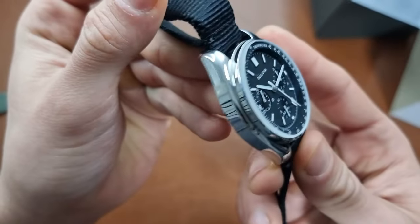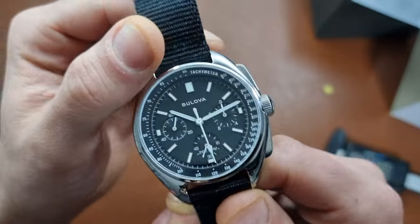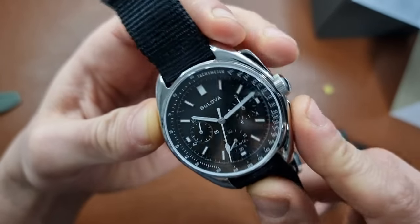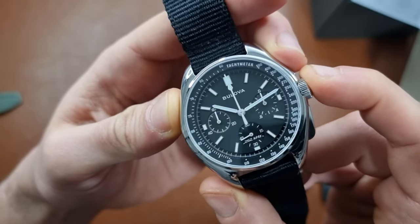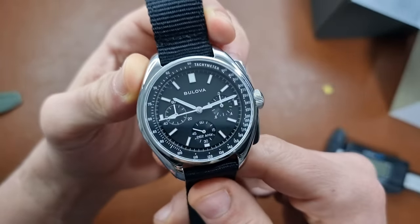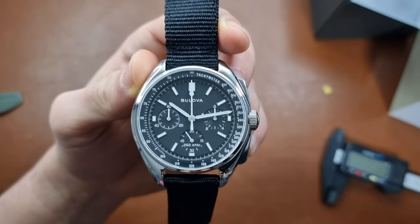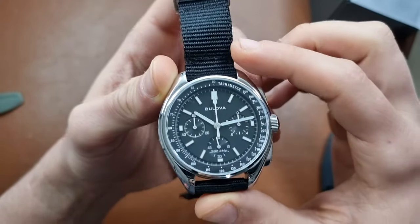The polished look gives it a really nice feel, though I might have enjoyed a brushed finish. I know there's a newer version — I'll try to get that for review too. The buttons and pushers feel very nice. Other than that, I'll share the rest of my first impressions and everything I learn while wearing it in the full review.